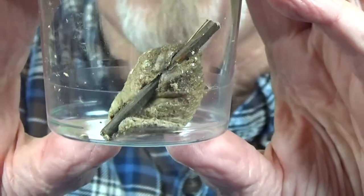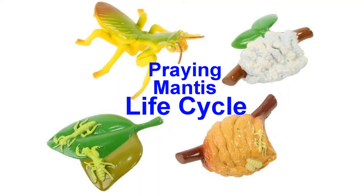Looks like they broke it off a twig that it was on. You also get this little stand that kind of looks like leaves, and some little plastic pieces — like little plastic toys — a praying mantis figure, an egg case replica, and some leaves. There's also a little pump bottle inside. Read the instructions — very important.